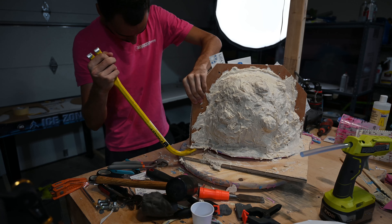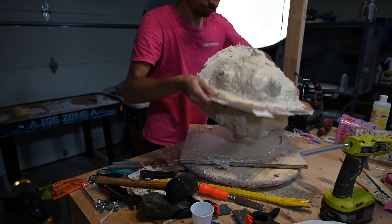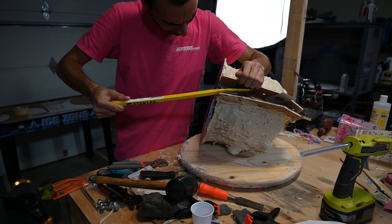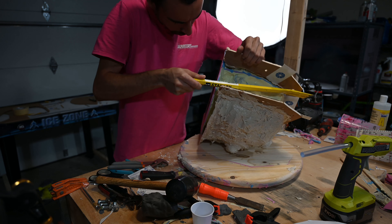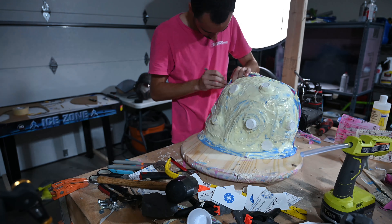Once it was cured I could break everything apart and start taking the mold apart to check out what's inside. My silicone ended up sticking to itself, so I actually had to cut my mold down the middle. I did this using an exacto knife with a bent blade and I also tried to cut in a zigzag shape so that the two halves would register together and not misalign.